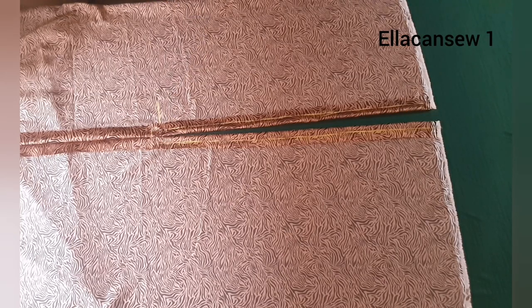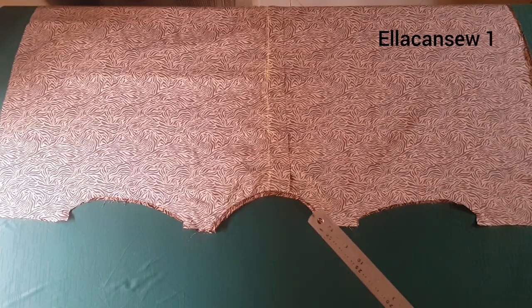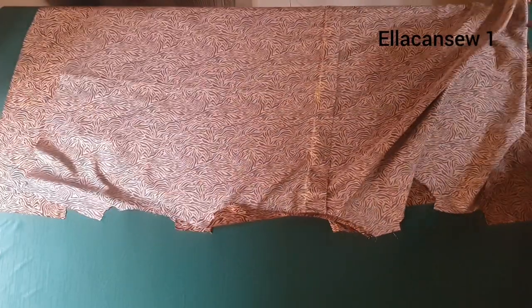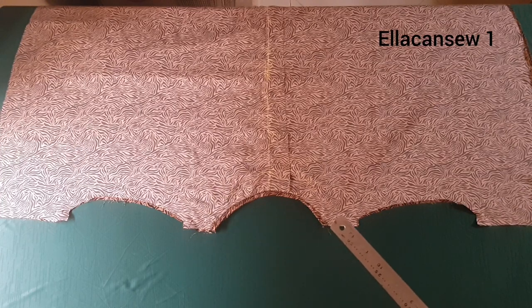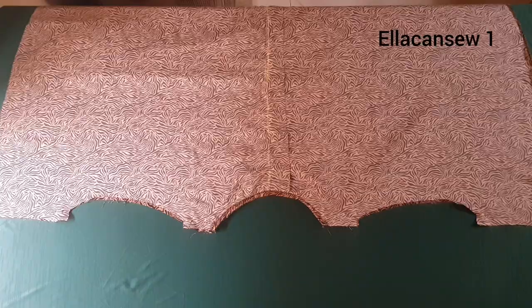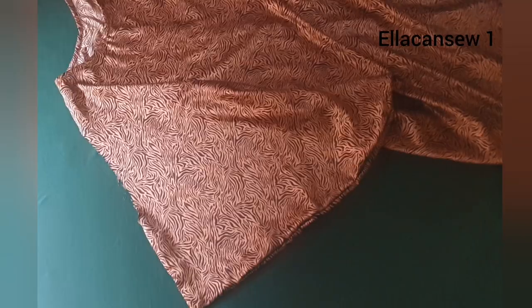I taped the neckline of both the front and back pieces, then placed them right side to right side together. I stitched at the shoulder line with half inch seam allowance, and also half inch on both sides. After sewing the shoulders, I sewed the side seams together as well.